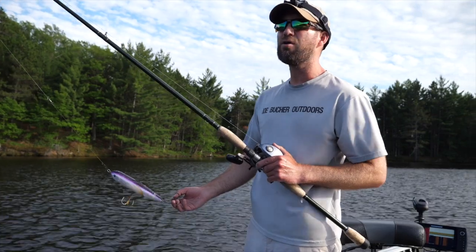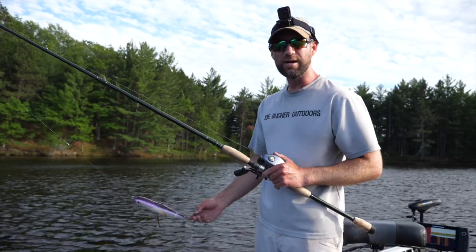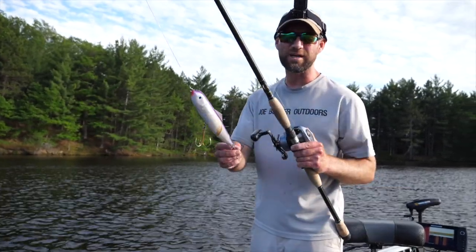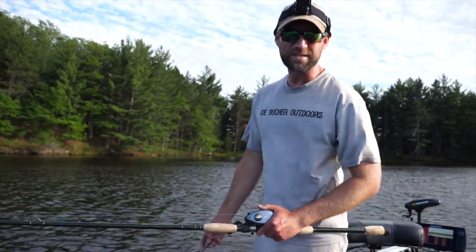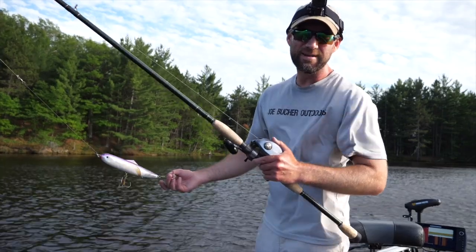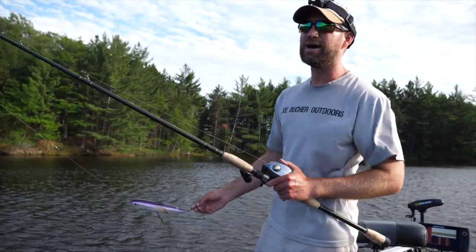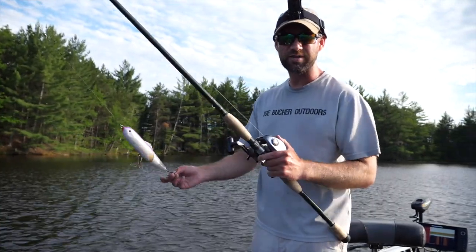I want to go over the technique I'm utilizing when I'm working this lure. A lot of clients I have struggle with the Glide Raider, and it's one of my favorite lures — in fact, I caught my biggest muskie of all time on it. But it takes a little bit of practice to work this thing properly.